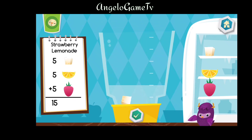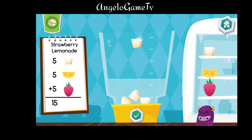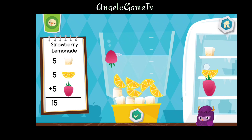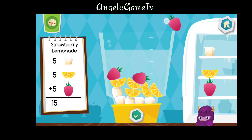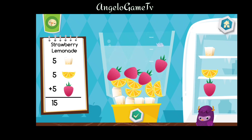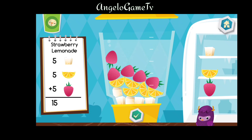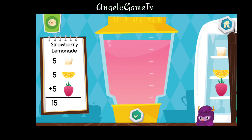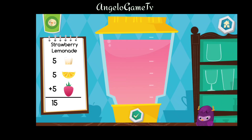Now let's make a strawberry lemonade. Yummy. Choose a cup.